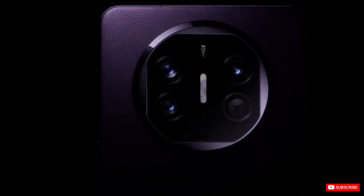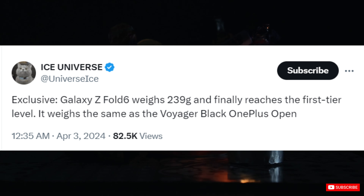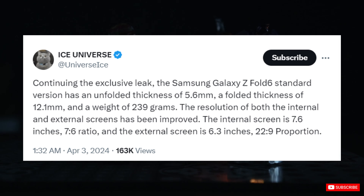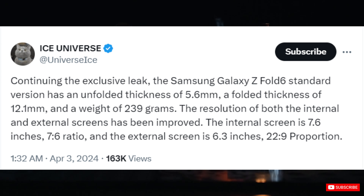Samsung seems to have taken criticism seriously and is working on making substantial improvements to the weight and thickness of its next foldable phone, the Samsung Z Fold 6. According to two posts from X by Ice Universe, the Samsung Z Fold 6 will weigh 239 grams and have a thickness of 12.1mm when folded and 5.6mm when unfolded. That means the upcoming foldable phone will be 14 grams lighter and 1.3mm thinner than its predecessor.